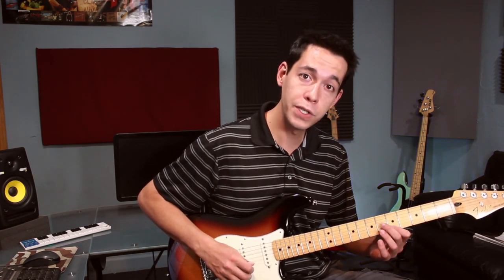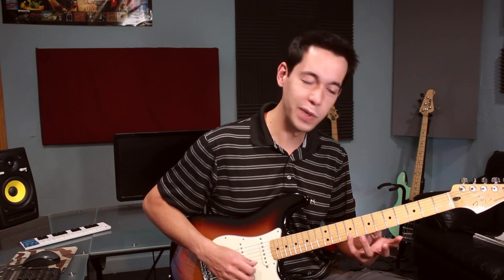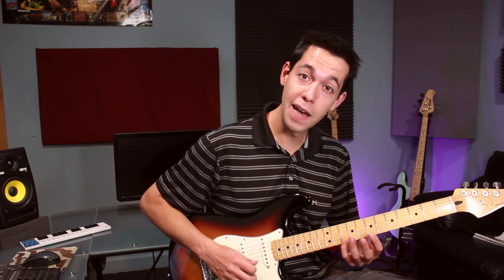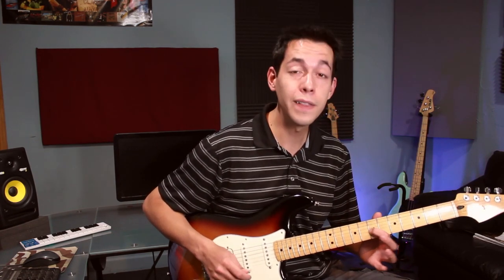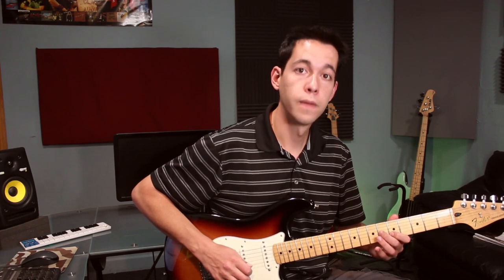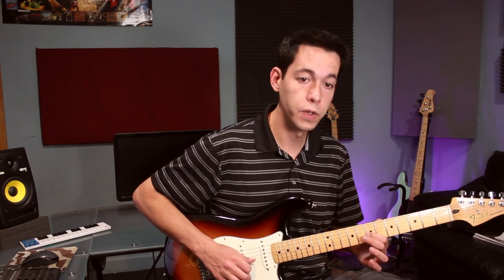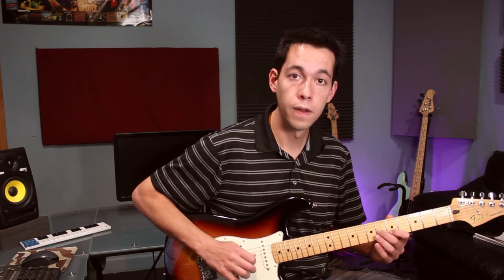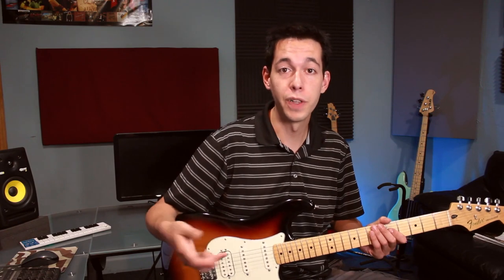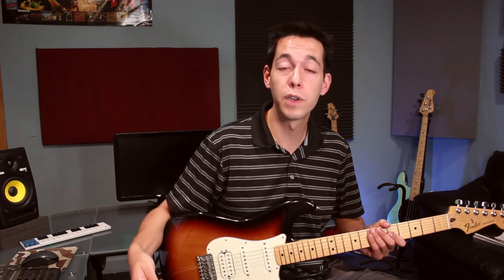I'm just doing the top 3 notes of an A major arpeggio and top 3 notes of a B minor arpeggio — though I am skipping that very highest note on each shape and just doing these 3 notes. Let's hear what that sounds like. [plays] It's not anything special — nobody's going to jump out of their seats — but it works perfectly. It should obviously work perfectly; you're literally playing the notes of the chord in the background.